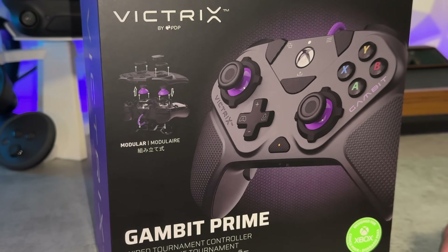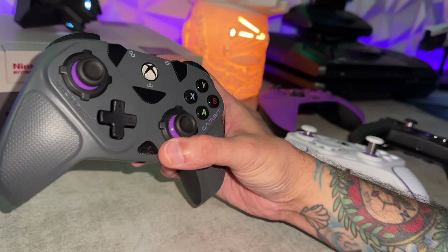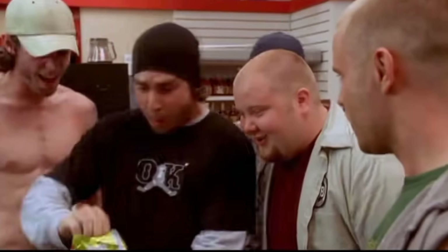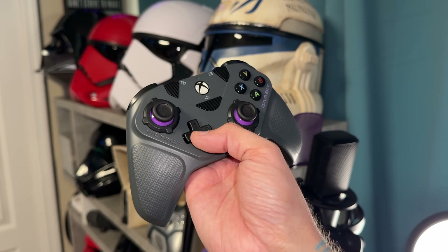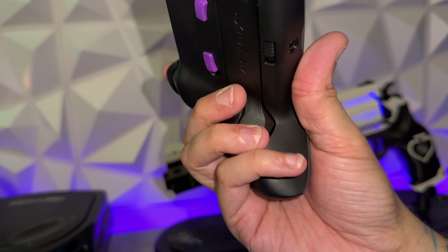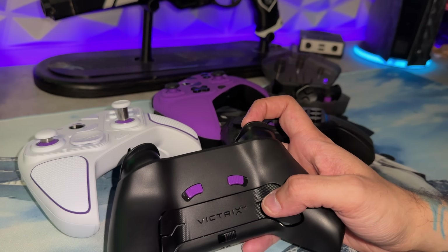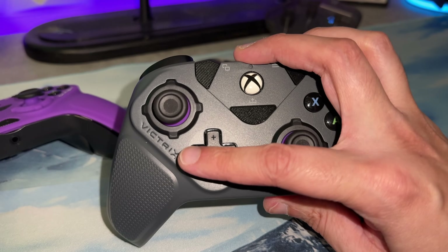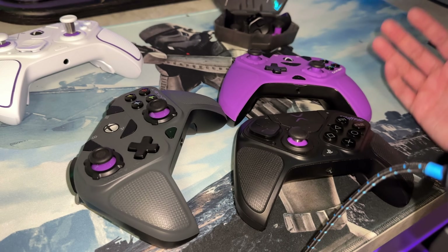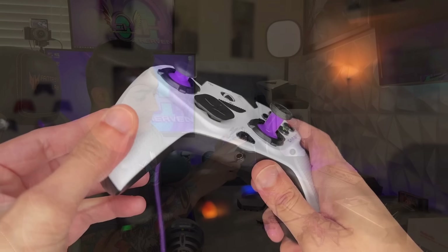Maybe getting a little bit older, but I'm definitely in my Prime, as is Victrix with their latest model in their Pro Controller lineup. The Prime has a name that might make you think it's the most extreme flagship feature-loaded version, but it's actually the opposite — a permanently wired, stripped-down baseline version that carries over a lot of the core Pro Controller features of the wireless versions that are more than double the price. Let's check out the Victrix Prime from PDP and compare it to the BFG Wireless for PS5 and Xbox Series, as well as the one that started it all, the Victrix Gambit.